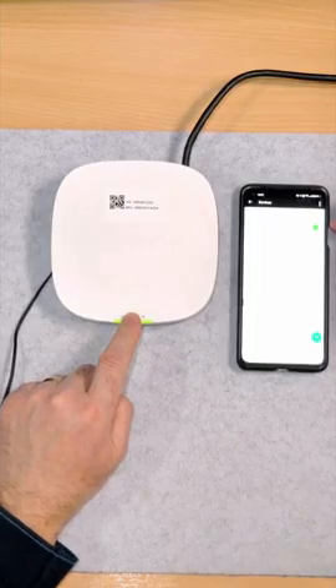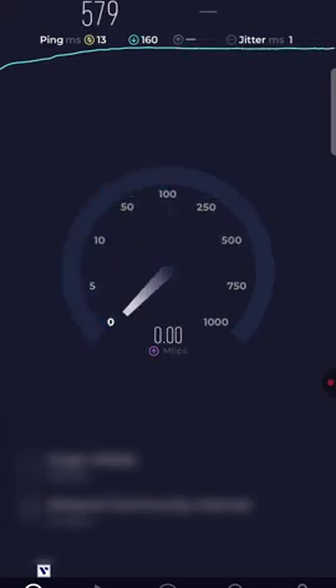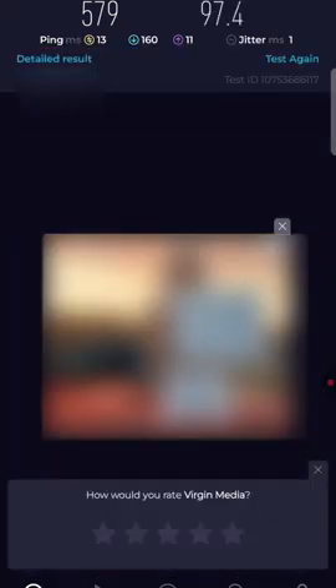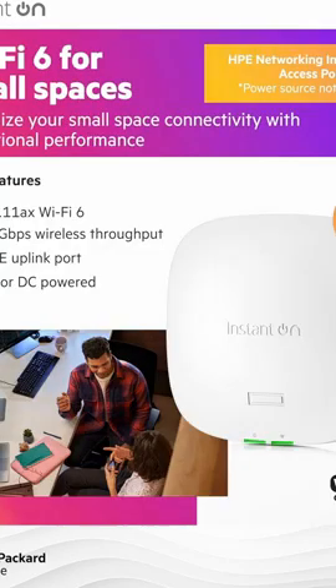Now we need to do a speed test. I think HPE has done a really good job — look at that. My normal download speed is just under a thousand, anywhere between 900 and 1000 using a cable connection, but we're on Wi-Fi. I'm getting 579 down, 97.4 up. Fast internet speeds, easy to set up, and no special license required. Thanks very much for watching.